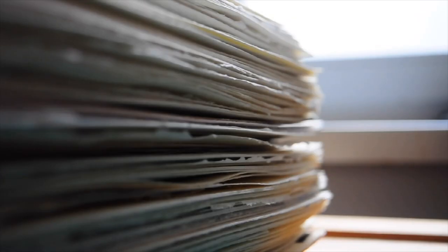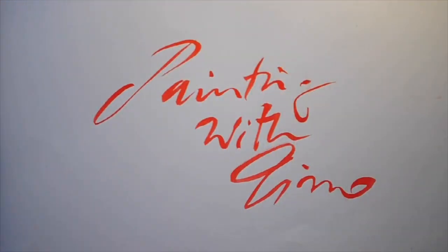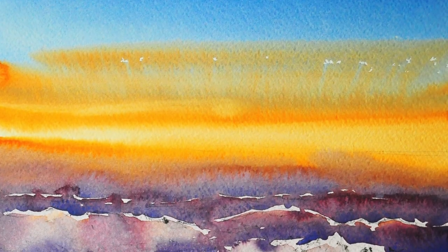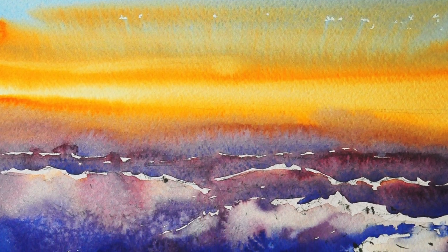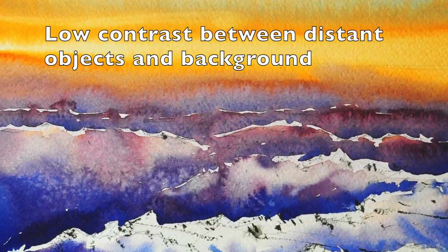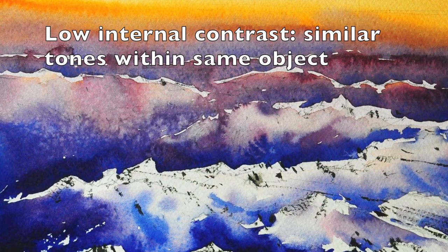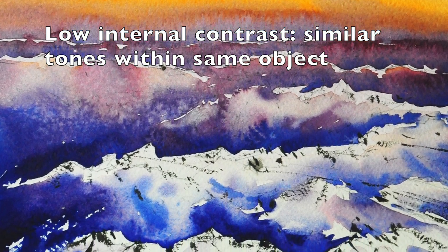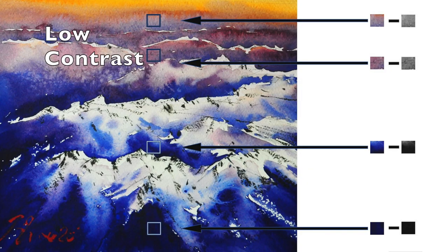Without further ado, let's get into it. First, I want to touch upon what atmospheric perspective is. It is the fact that objects in a landscape in the distance have lower contrast between them and the background. Their internal contrast is also lower — that means the tones within the object decrease with distance. I will demonstrate this with my painting.